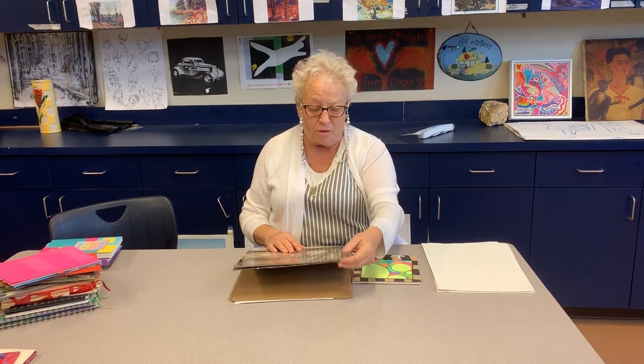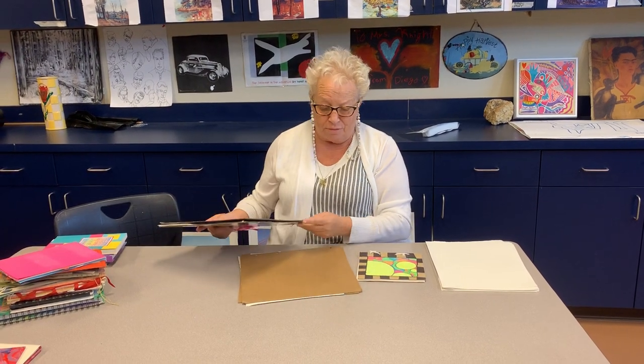Well, here we go, bookmaking time. Now I'm going to do step by step — I'm going to run through it. It's going to be slow and fast at the same time. I will be reviewing this in front of the camera on Monday morning, or whenever it happens, probably Monday.